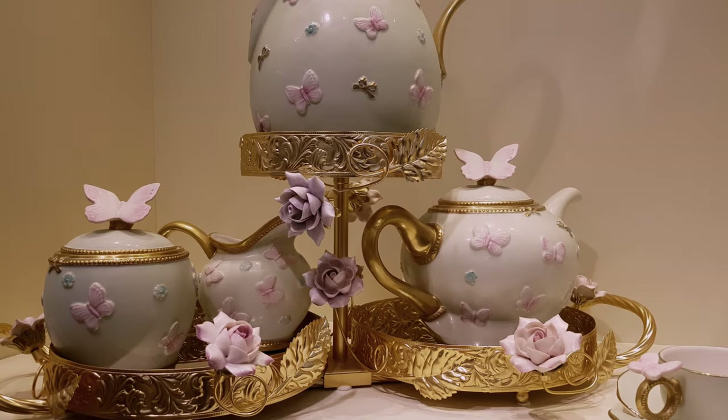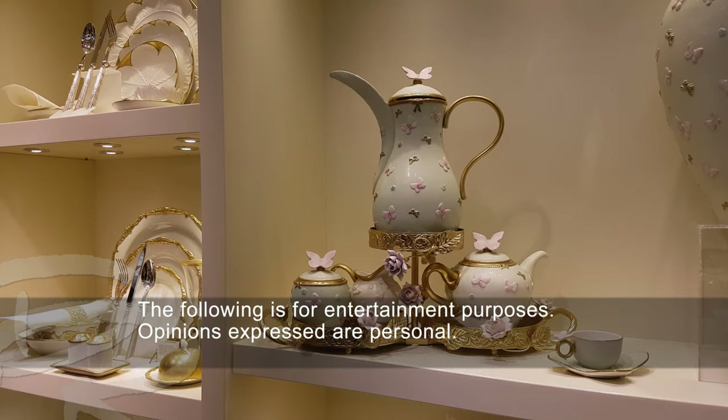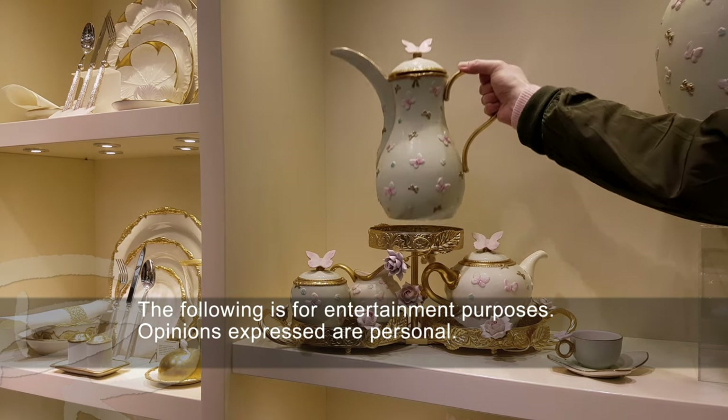This is called Vilari and it's a tea set with a difference. It's really spring-like and so creative. It's amazing.